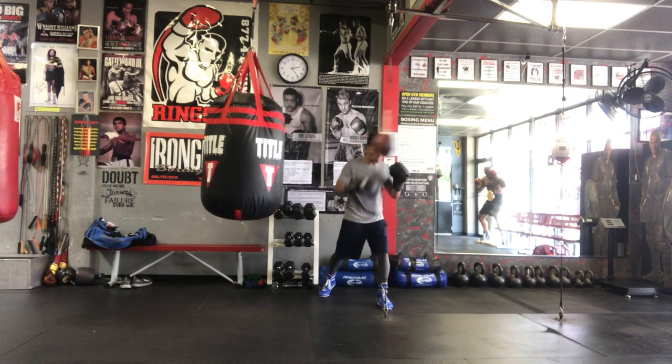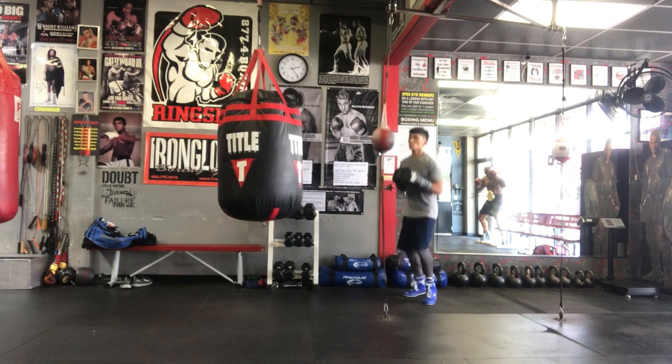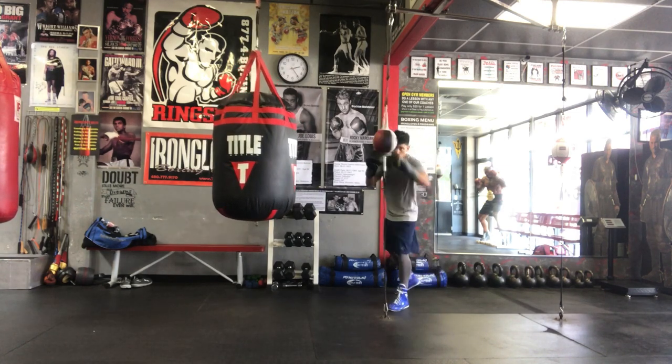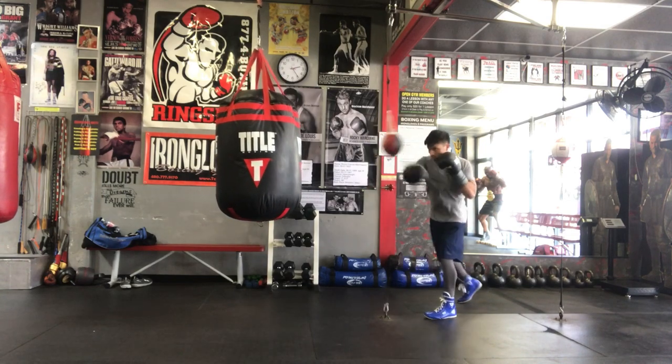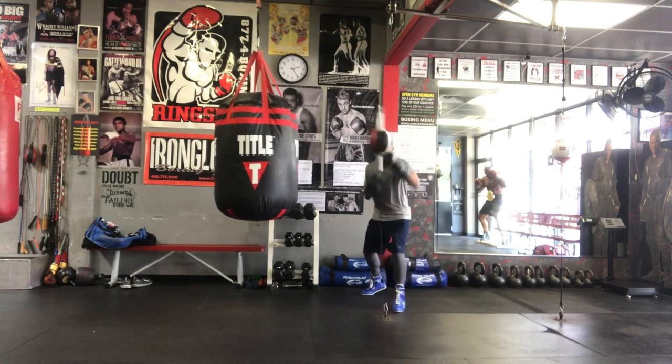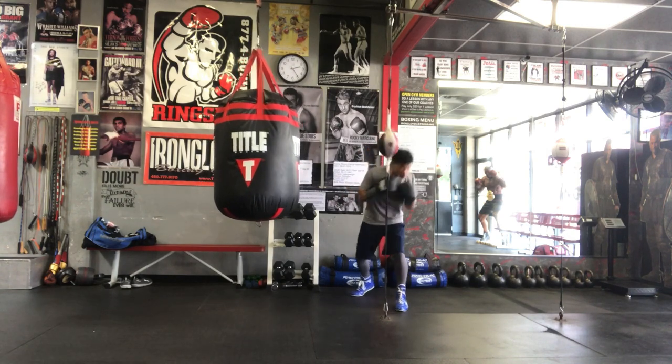The number one mistake I see a lot of guys do is they just stand right in front of the bag and they don't move. They also don't use their head movement. The point of this bag is that it rebounds so you can use that to simulate a punch coming in and practice moving your head.